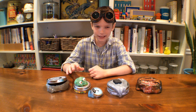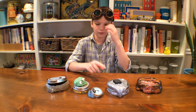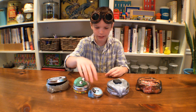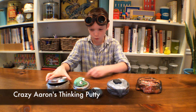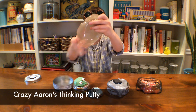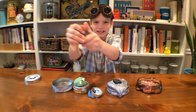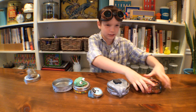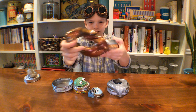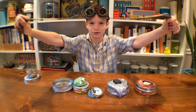Hey guys, so today you may see big blobs of stuff in front of you. These are called crazy iron putty. Crazy iron putty is so cool. Look — you can stretch it. This one here is called super lava. Look at this, you can stretch it really, really far.